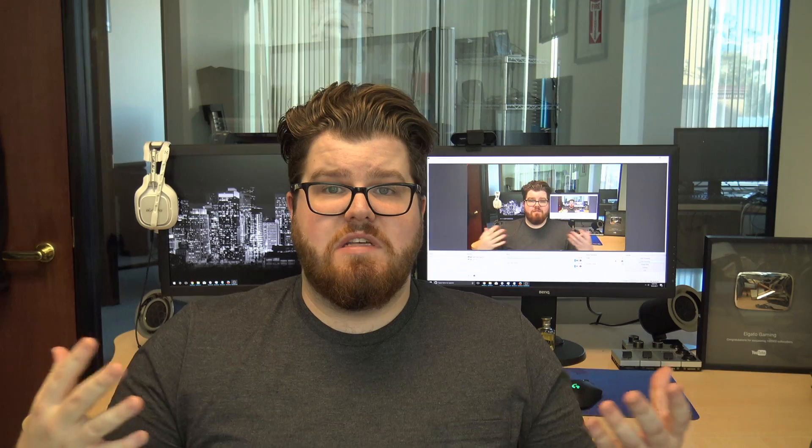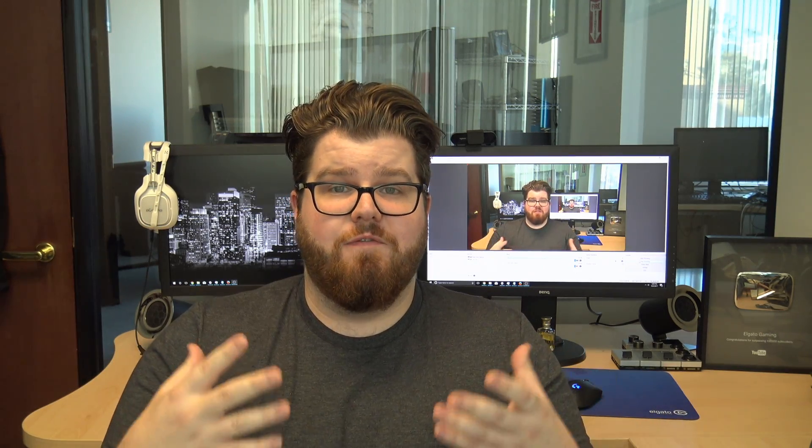It does come with a micro HDMI to HDMI cord. You might need to get a longer one depending on your setup, but that's really up to you. I'm going to leave a link to the product page in the description below so you can check out the AX33, and I'm also going to leave a link to the raw video file so you can see firsthand the full video quality you get with the Sony AX33 and Elgato Cam Link.